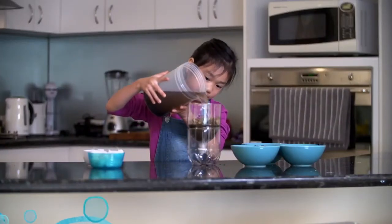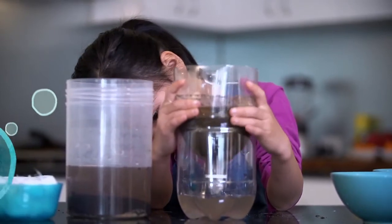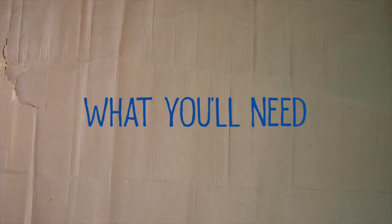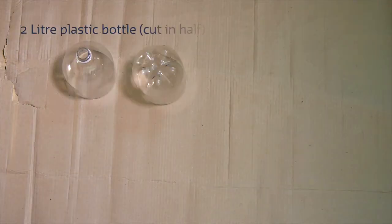We are going to make a simple filter to see how water is naturally cleaned by moving through the ground. To make our filter we will need a 2 litre plastic bottle cut in half. Ask an adult to help you with this.